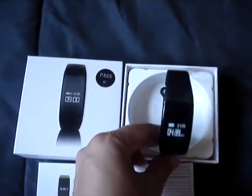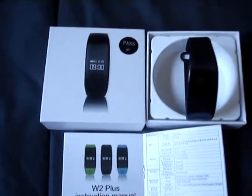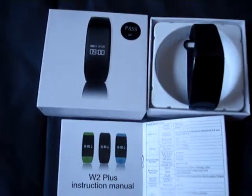All you have to do is download the Hayband app to your phone, and then all this information gets synced from your phone to the bracelet, so that you can see everything on there.